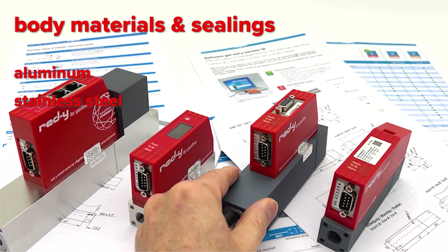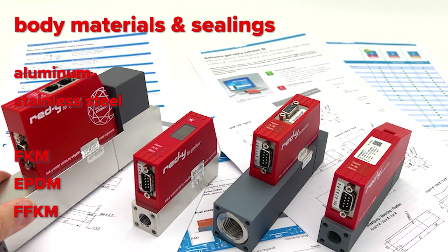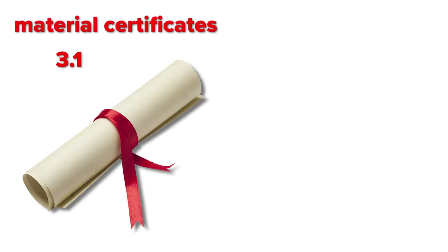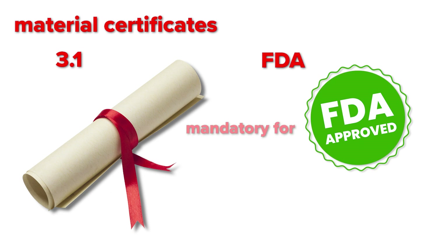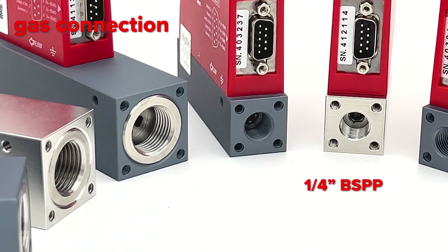You can choose between aluminum and stainless steel, and for the sealing we offer FKM, EPDM, and FFKM. On demand, we provide material certificate 3.1 and FDA approval, often mandatory for biotechnology, pharma, and food applications.